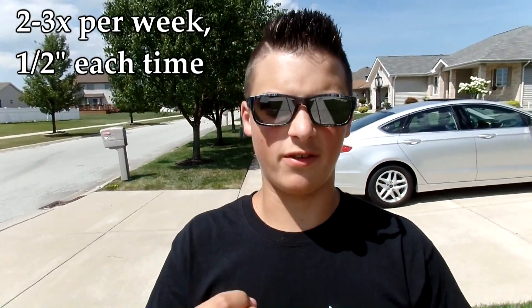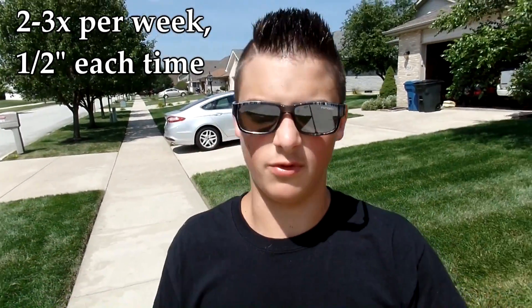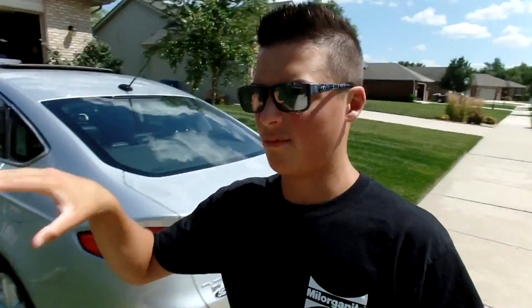I recommend getting down about an inch to an inch and a half of water each week, watering two to three times a week. Here in northwest Indiana we're getting some rain but not a lot, so lawns have stayed fairly green and I'll just do one inch per week. However, if you're in a drought situation, add another watering day and put down about an inch and a half per week. We won't deliver the full amount in one watering — we'll split it across multiple waterings throughout the week.